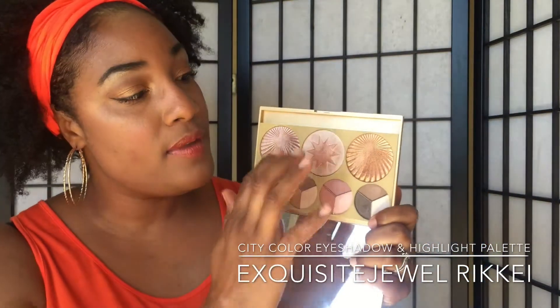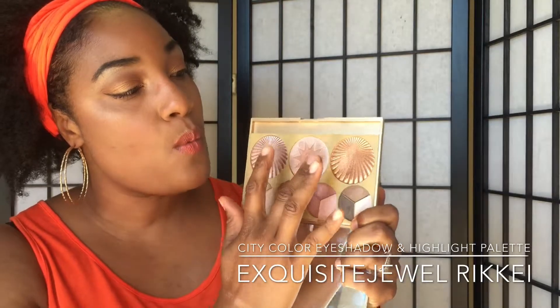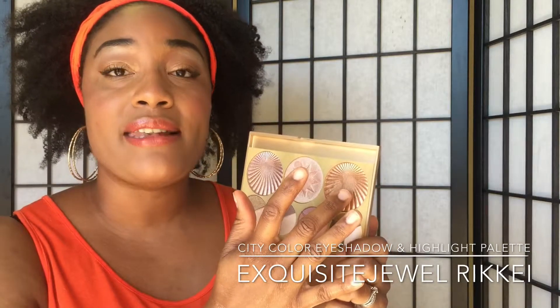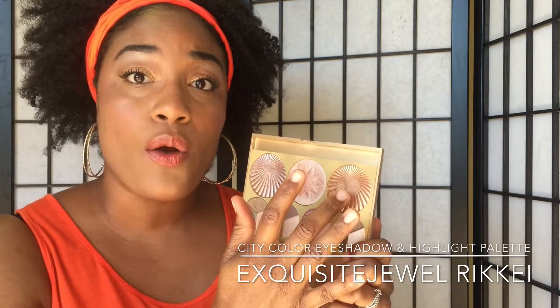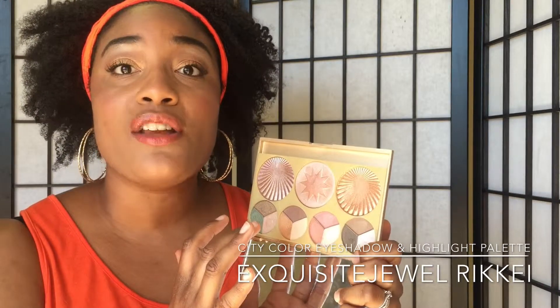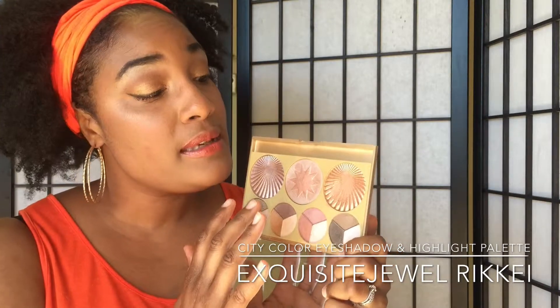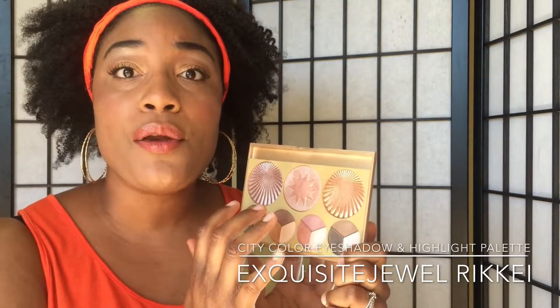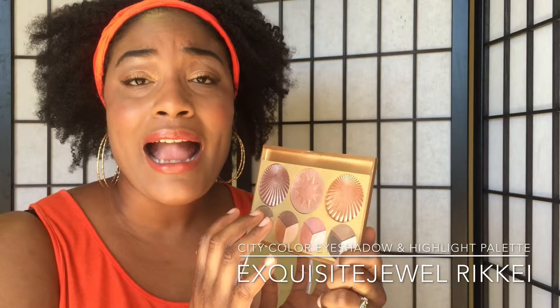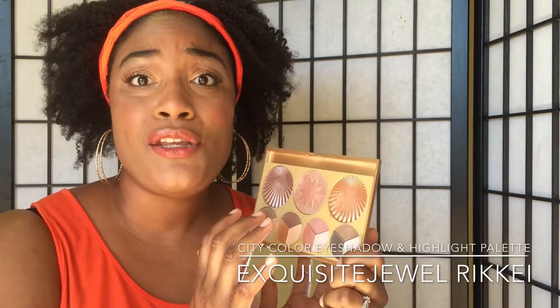Let's swatch those highlighters. I am wearing some of these on my face right now. This highlighter right here I have as a highlight and on the lid. The consistency of the highlighters is a little bit powdery, but not as powdery as the eyeshadow. They're comparable to the colors of Vets.